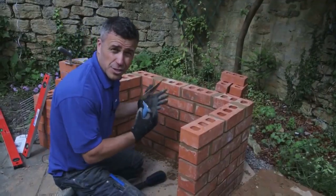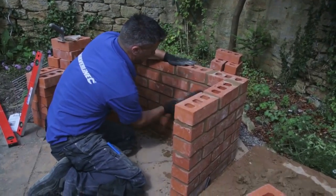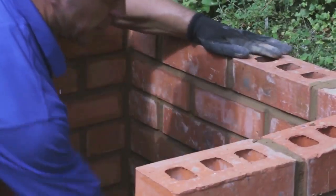Once you've done the pointing and left it to dry for another ten minutes or so, get yourself a brush and start to brush over the face of the brickwork before it completely dries.